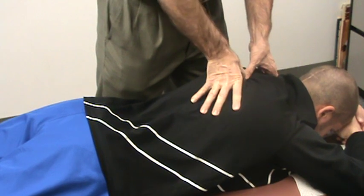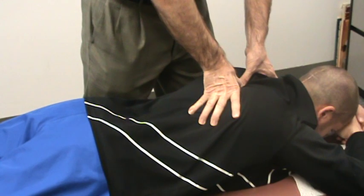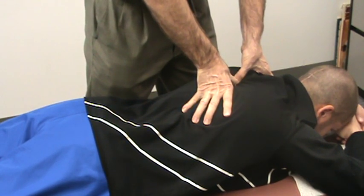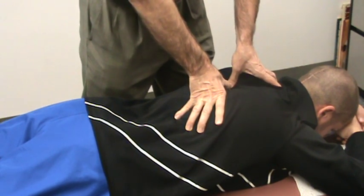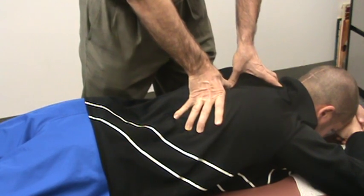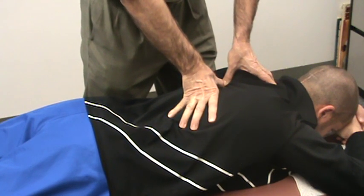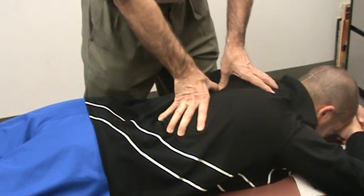This muscle work — some people say that you've got strong thumbs. They say that it hurts a bit in the beginning, and then later they end up saying, well, that feels pretty good. We're not trying to make it hurt, but of course many people are going to have tight muscles here along the spine.